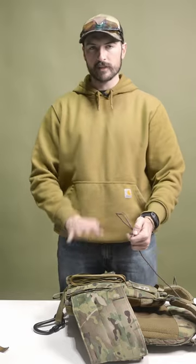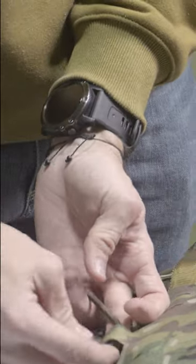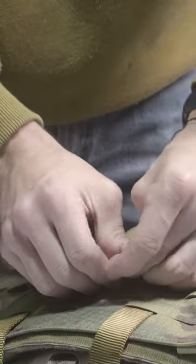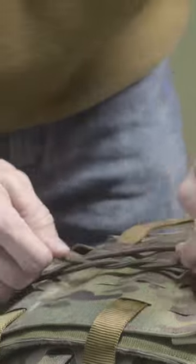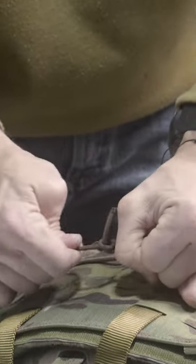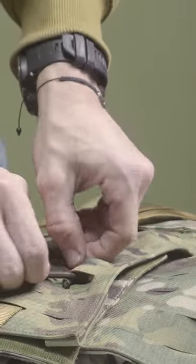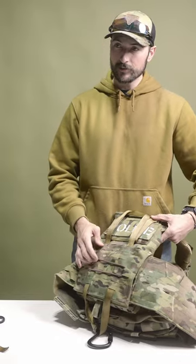You won't need a whole lot of bungee — just enough to stretch across and get that stuff tucked down. Get it run through, tighten up a little bit, and get it tied down. I like to tuck the knot away inside the MOLLE so you don't see it.